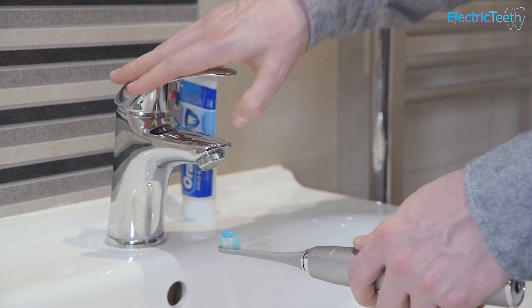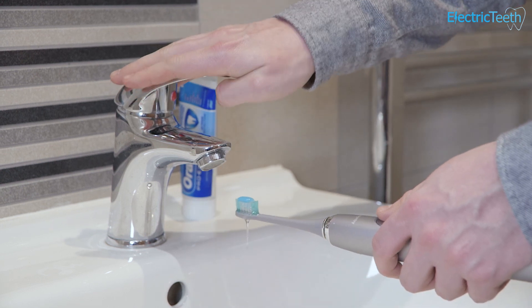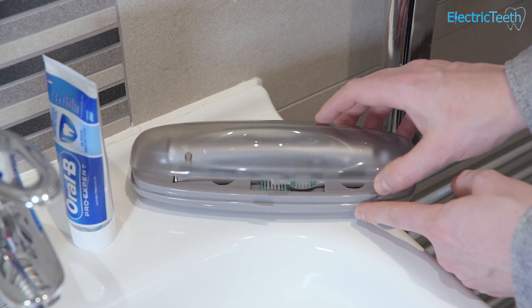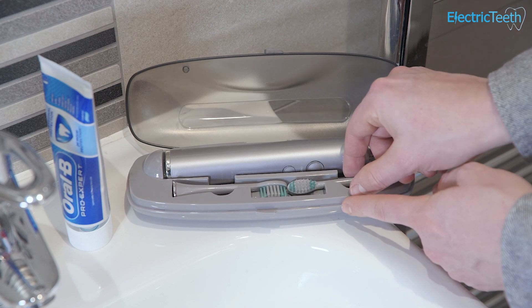The toothbrush handle is water resistant — everything's sealed inside so a rinse under the tap is absolutely fine, but don't submerge it in water. Included in the box alongside the charging stand is a travel case — a fairly basic functional plastic case which holds the toothbrush handle and up to two brush heads, which is quite nice if you're going away on vacation.